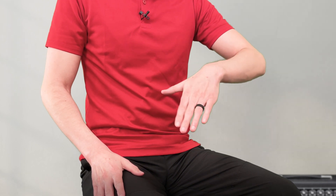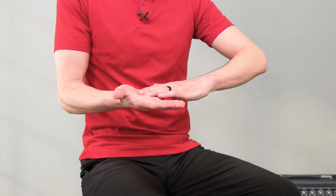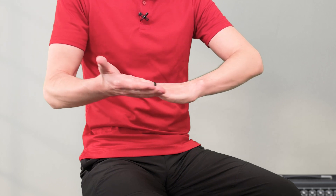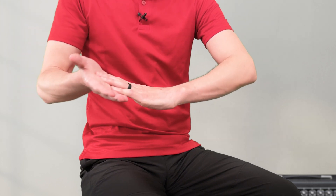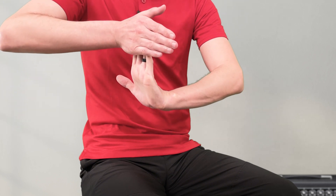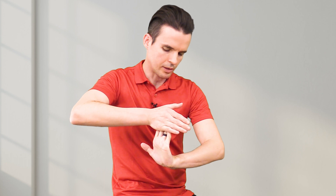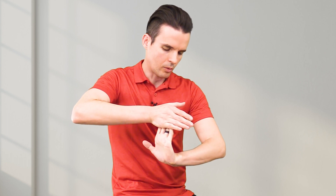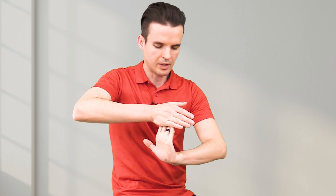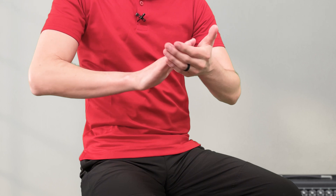Then I like to put all my fingers together and take my other hand to push in that direction. I just keep adding more pressure until I feel a good stretch, and I hold that for 10 to 15 seconds, maybe 20 at most. Then I do that with my other hand.